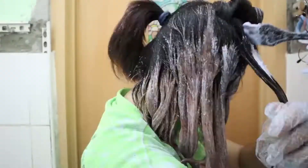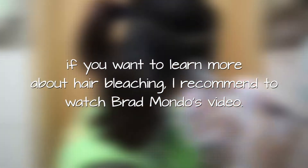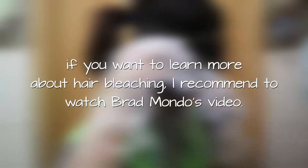While I was filming, my camera decided to die. If you want to learn more about hair bleaching, I recommend watching Brad Mondo's video. I will have the link above and down below in the description box.